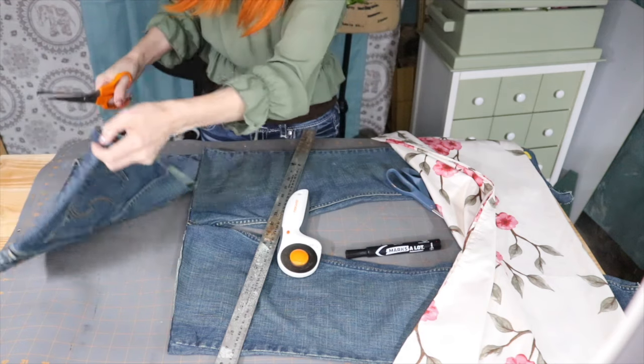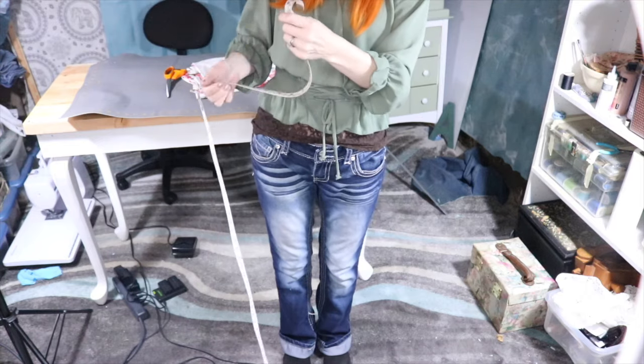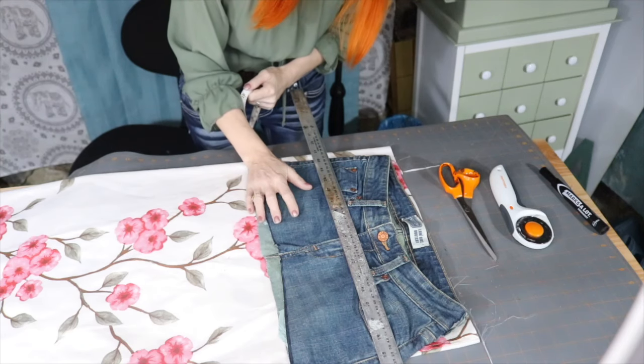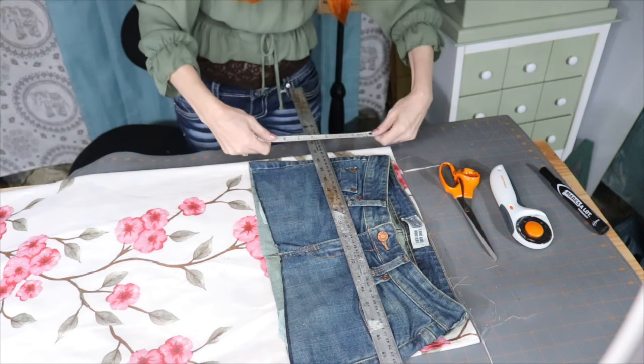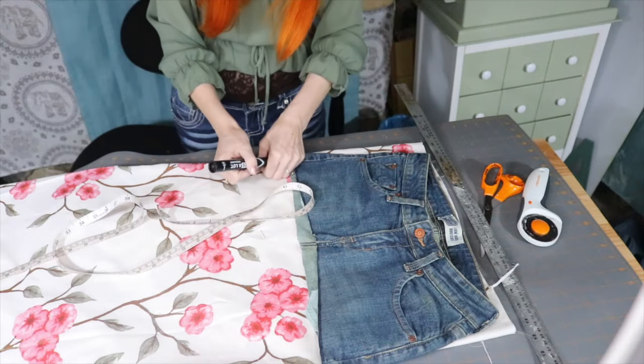Okay, here we go — we have our piece now. I'm going to measure from my waist all the way down to the floor. I do need to account for the actual pants piece, so we're going to cut accordingly. Measure a lot and cut once — like the saying goes. I'm going to go ahead and mark this.